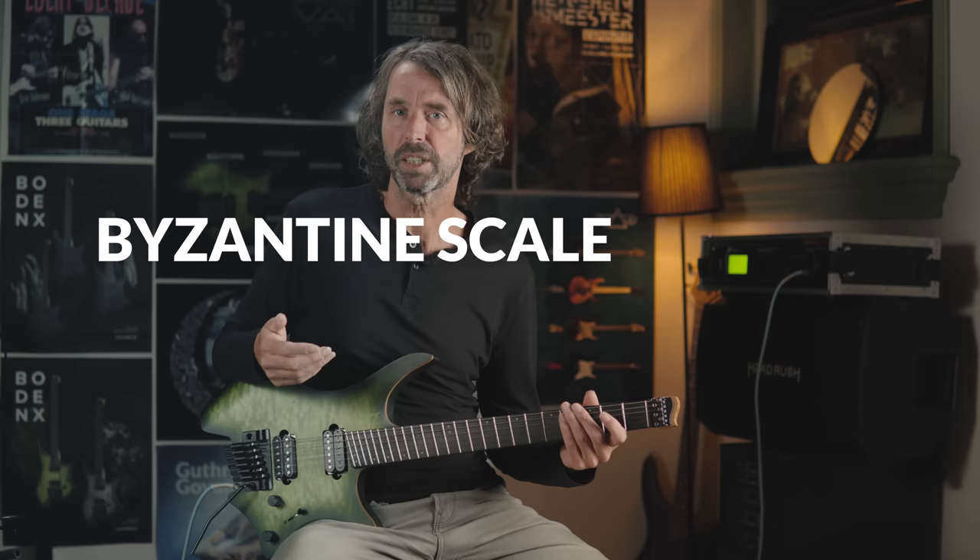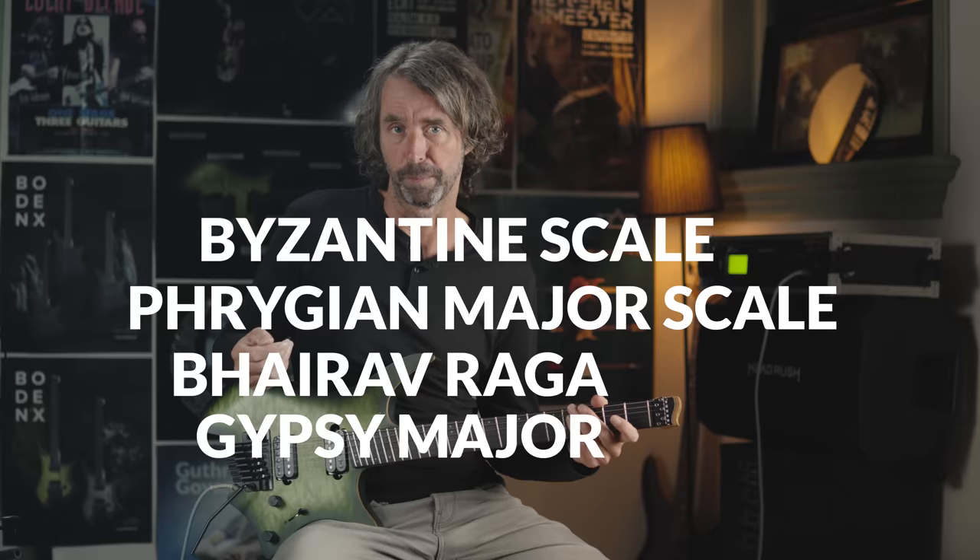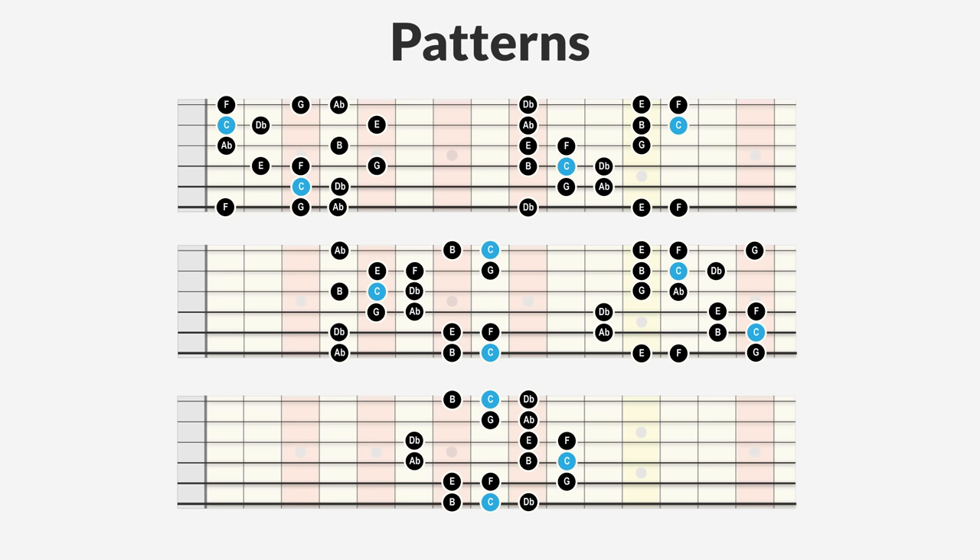This scale goes by many names. Some call it the Byzantine scale or Arabic scale for its Arabic origin. It's also called the Phrygian major scale because of the Phrygian minor second degree. Other names include the Biref rock and Gypsy major scale. The technical name is double harmonic major scale. Scale patterns are available for download in PDF format on the Patreon page.